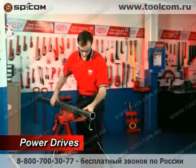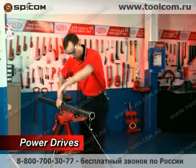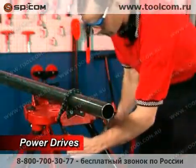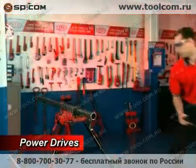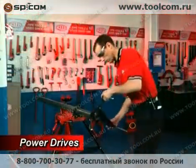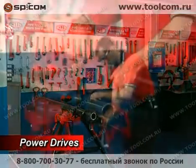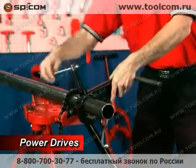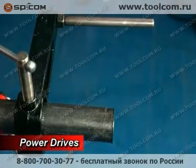Secure the pipe in a portable tri-stand vise or bench vise. Be sure that there is at least 6 inches of exposed pipe on the end being modified. Position the 700V support vise between 4 inches and 7 inches from the end of the pipe, so the guide bar is 1 inch to 4 inches beyond the end of the pipe. It is important to note that the supplied 700V support should always be used during threading.